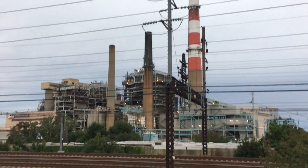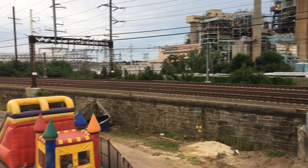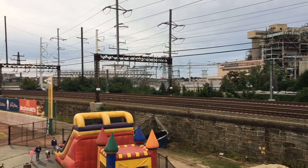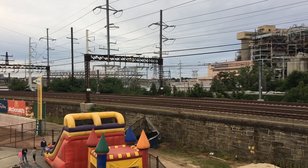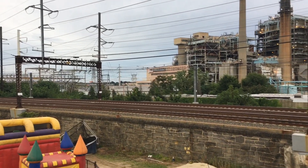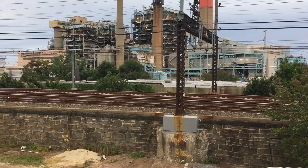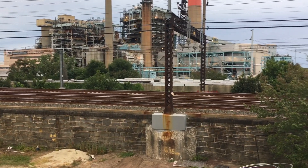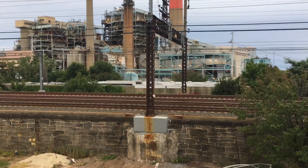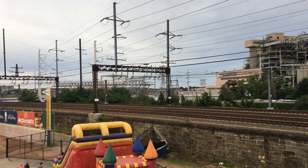There's the power plant. Had a baseball game tonight — Bridgeport Bluefish. And I'll also get some ideas for the layout. The original towers are still here, obviously.